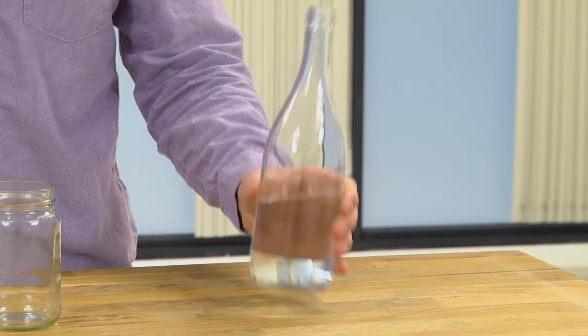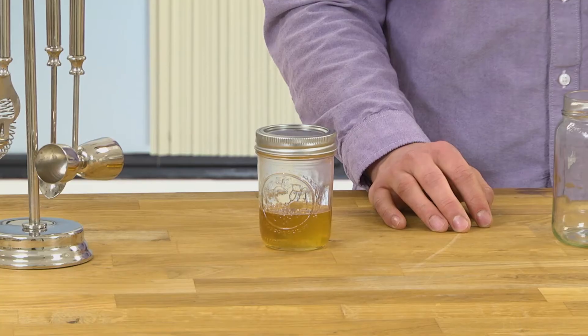Let's take a look at how the fat washing process actually works. We chose vodka because it has a high ethanol to water content, and bacon fat because bacon.